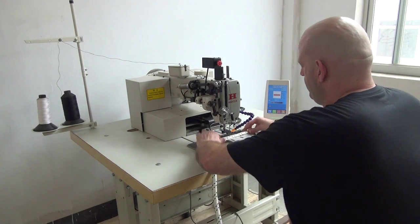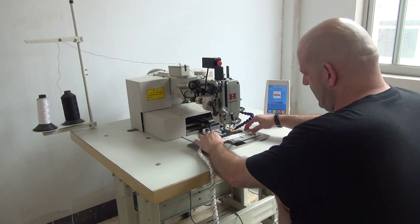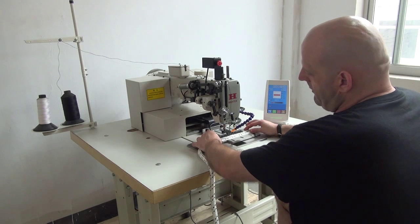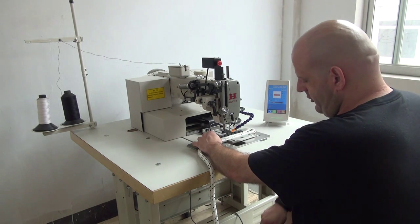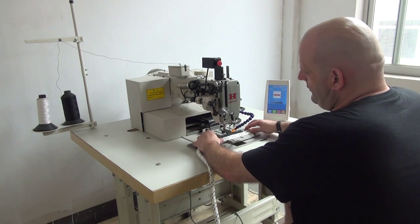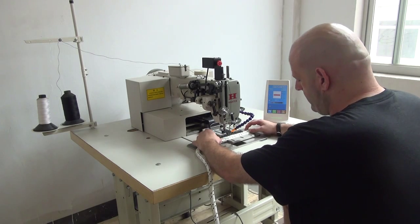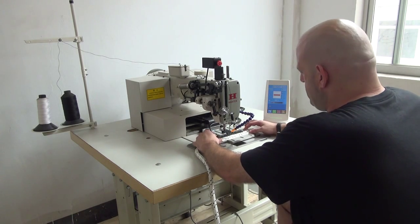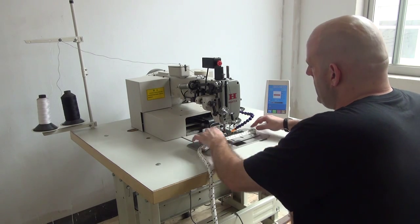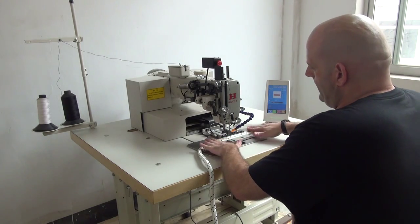The next thing we do is insert the material into the machine, and then I'm going to press a pedal mechanism down here, which is an air-activated clamp mechanism. There are two pedals down here, one on the right and one on the left. The one on the right is used to activate the clamping mechanism. The one on the left is used to activate the sewing machine when you're ready to sew the pattern. Pushing the pedal on the right-hand side squeezes the clamp together so that it holds the rope in an even grip.